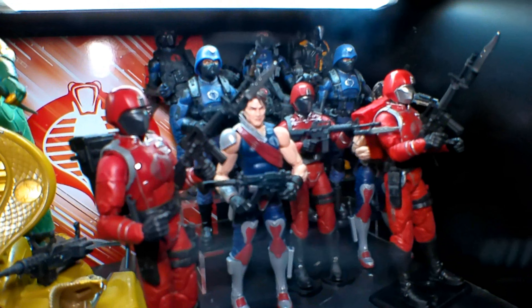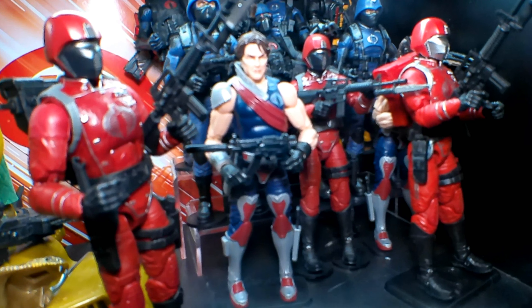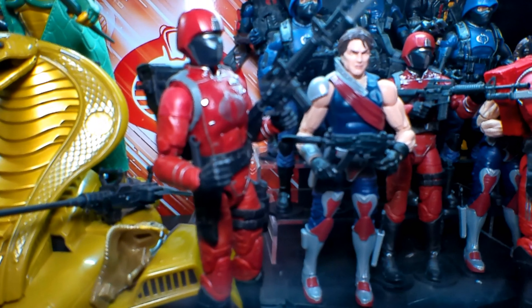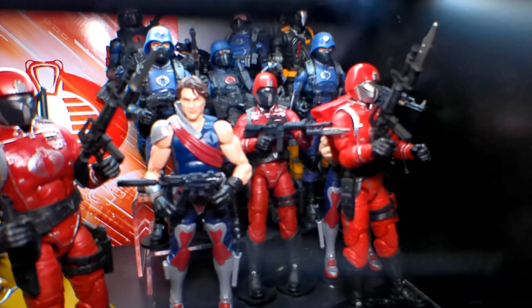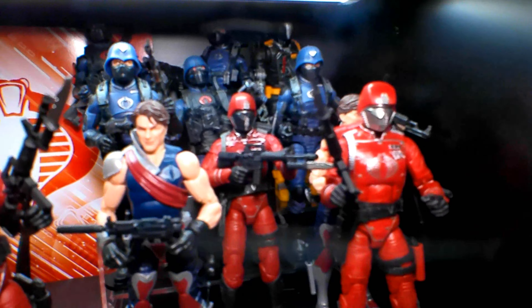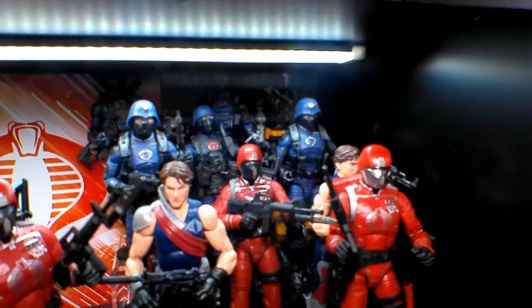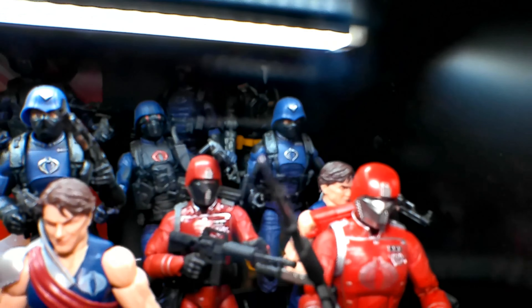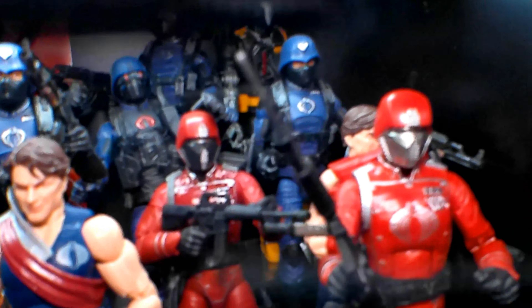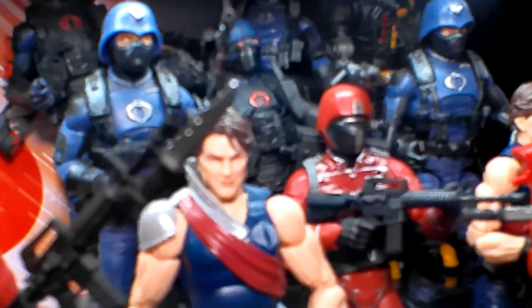Okay y'all, Renegade Biker 24 again, and what you're looking at is my Cobra cabinet. You can see that I have the Crimson Guard from Classified there, I've got Tomax, and then you have another Crimson Guard right back there. I've got this one here — that's the Walmart one right there. And of course you've got the Cobra troopers and officers back there, and then way back there is a BAT. Let's see if I can zoom in — okay so there's the BAT.